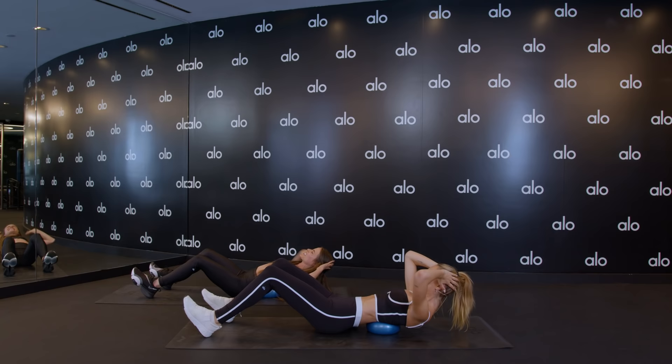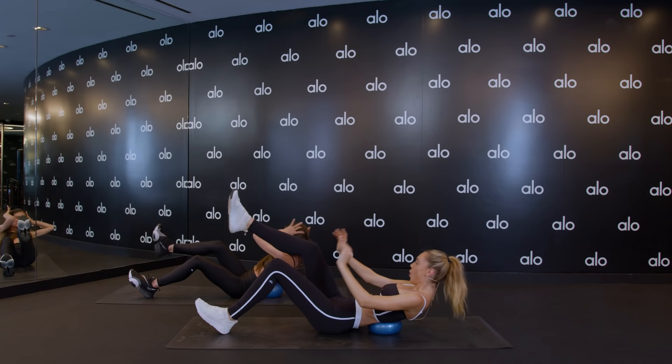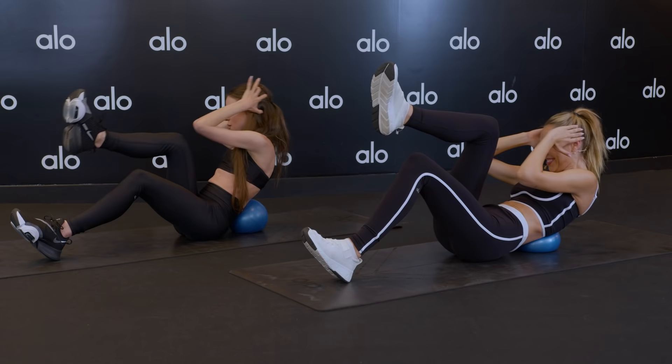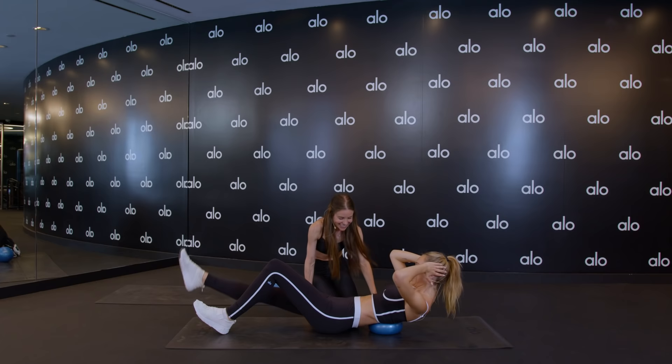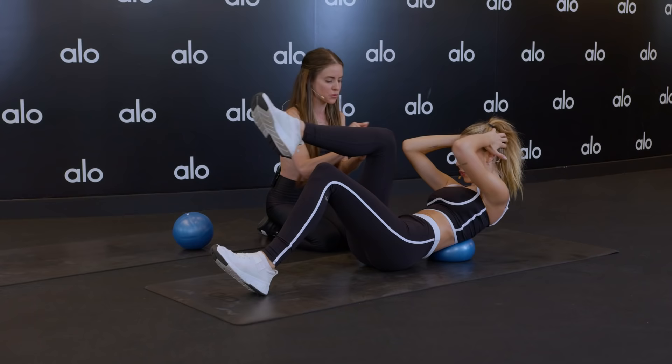Extend your right leg out long. Elbow to knee and then go back over that ball. Extend that leg, elbow to knee. If you can, bring your elbow to the outside of your knee to really get that oblique twist, and then all the way down. Twist it out and then all the way down. We have eight more — just eight, but you've got to keep the breath, keep the engagement. Seven, six more. I actually can't — are you kidding me? Five more, four more. Really feel that oblique engagement. Three more. It doesn't take a lot to get into that core — stop doing normal crunches, start doing this. Really feel that twist. Two more, last one.